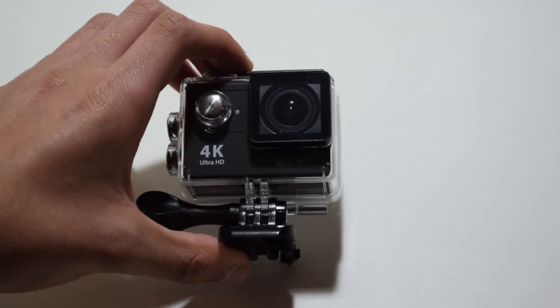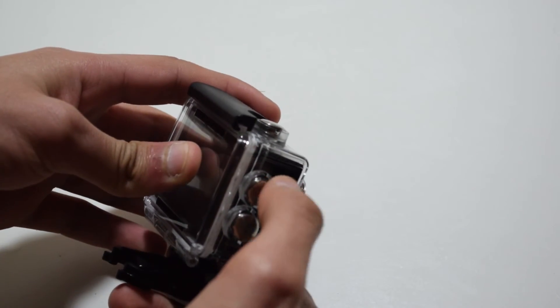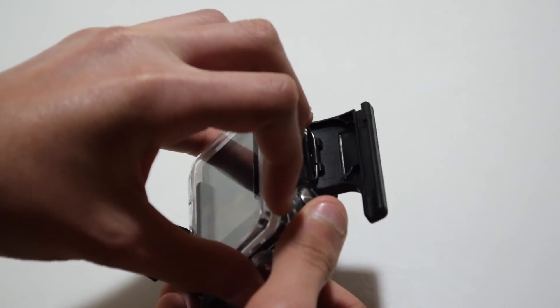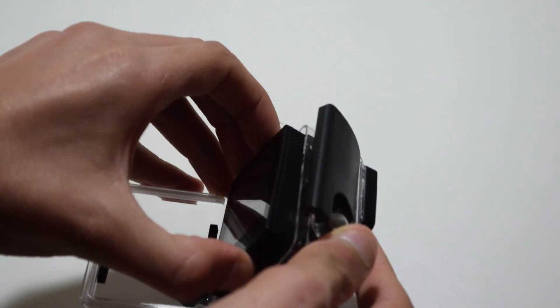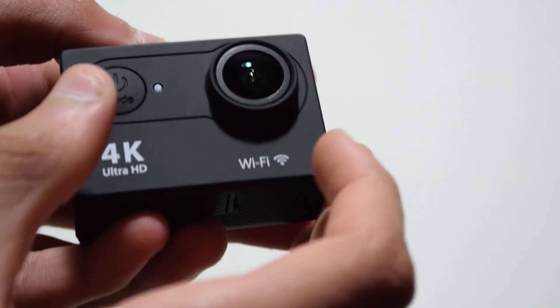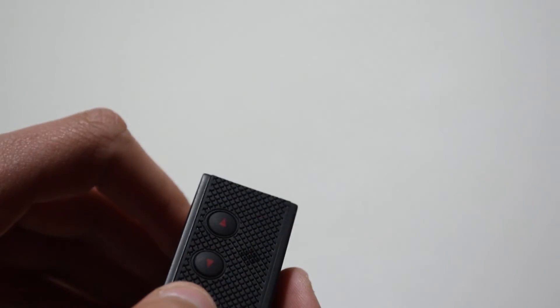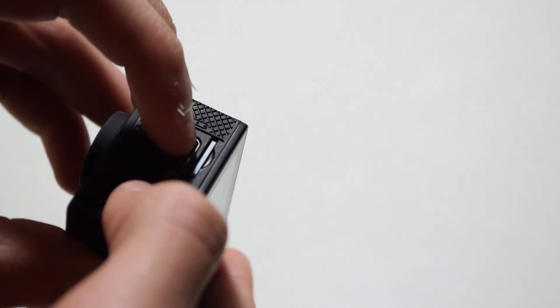The camera is actually pretty nice. It's got four buttons in total, and to open the back door you'll have to open the hatch. The camera itself is actually very small and pretty nice, with a sleek design which I am very pleased with. There are also red accents on the buttons to show you what they do, which is a nice addition.